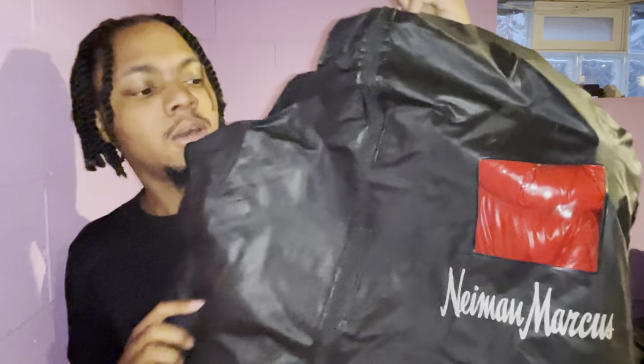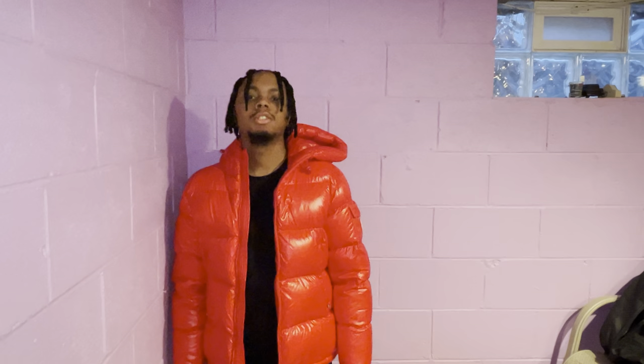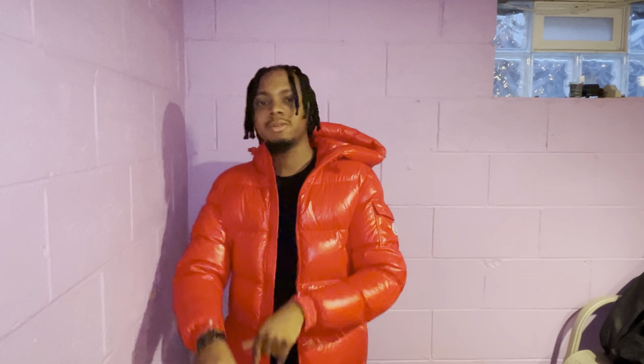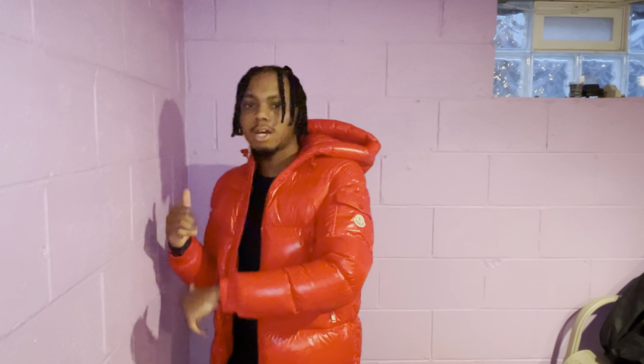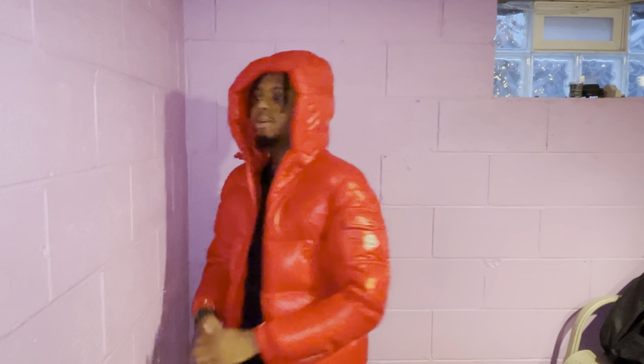Up next is the Monclair Ekrans in red from Neiman Marcus. This is the size 2 — I'm six foot, 170 pounds. Put your body weight in the comments and I'll give you a size recommendation. This fits just like the Maya, so if you're interested in that you can get the same size. The Ekrans is just a different style. I love the hood on this. Monclair doesn't necessarily keep you super warm, but it keeps you warm enough. For the money you're spending, you're not buying it for warmth — it's for style.